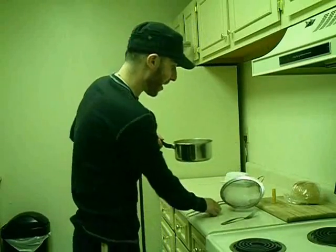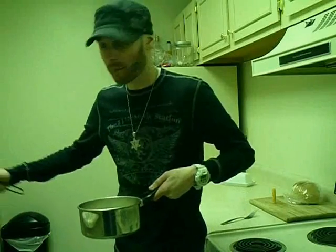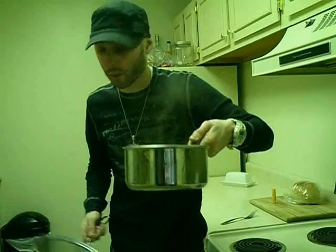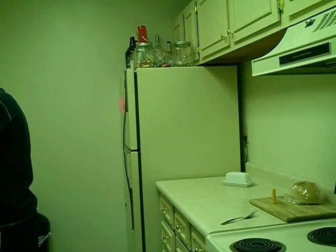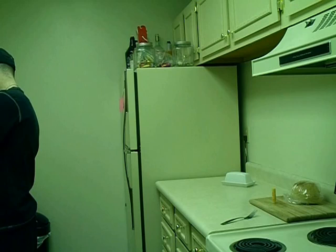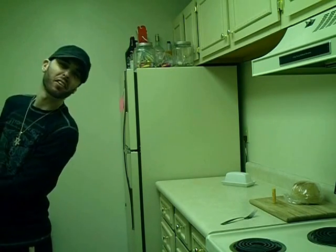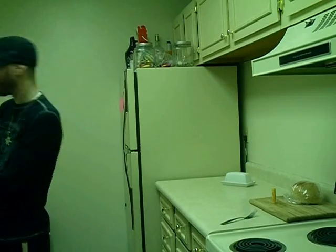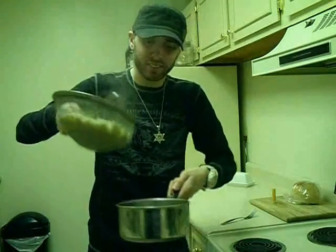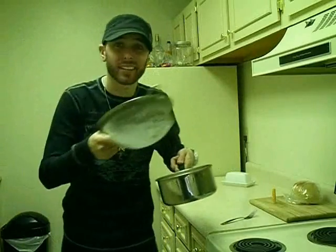Now you take the pan. You take a strainer like so. This is going to be off the camera, but you take the pan and the noodles and pour it into the strainer. Make sure all the water gets out of the shells — you don't want your shells to be too moist. Take the noodles, put them back in the pan. Take the strainer, toss it in the sink.